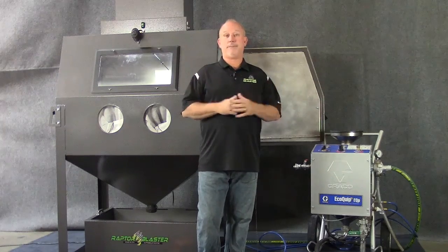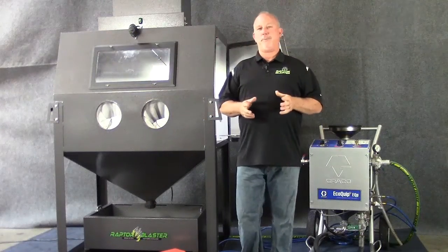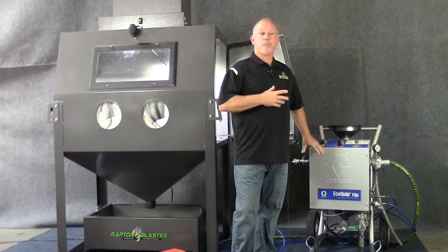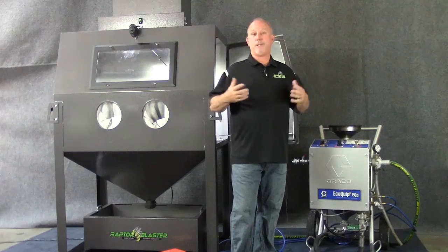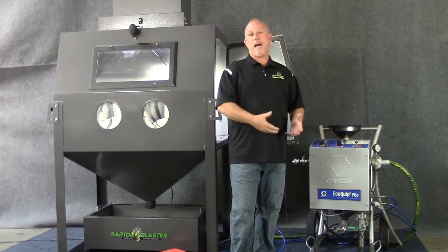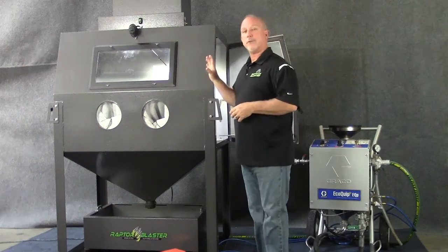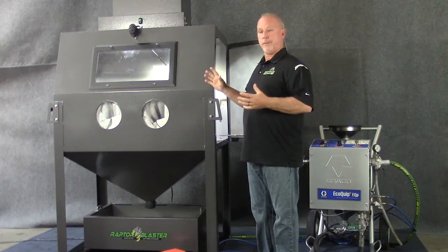To this point nobody has done this. The challenge with this system is that because it's a direct pressure wet blast system it creates a lot of vapor. It's powerful, it strips fast, and because of that you have vapor coming out of the nozzle and it creates issues with seeing inside the cabinet — with visibility.